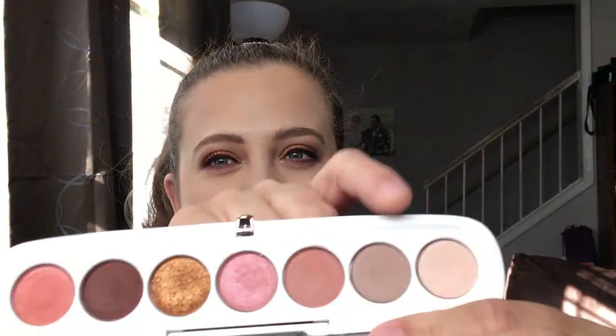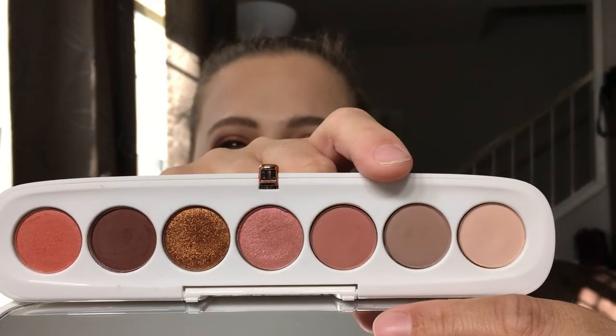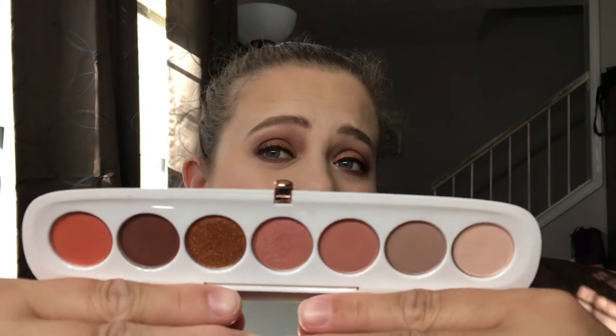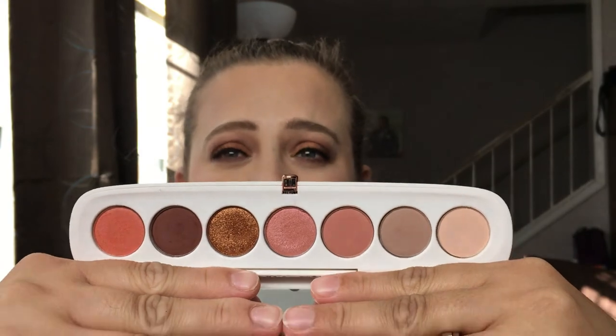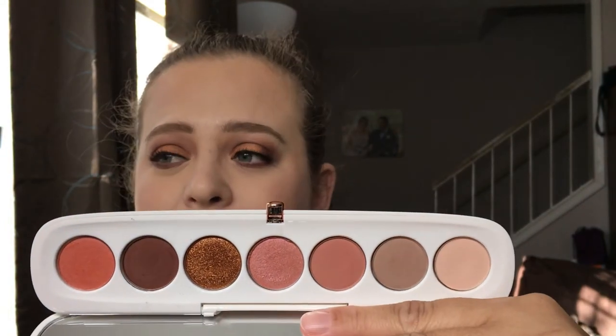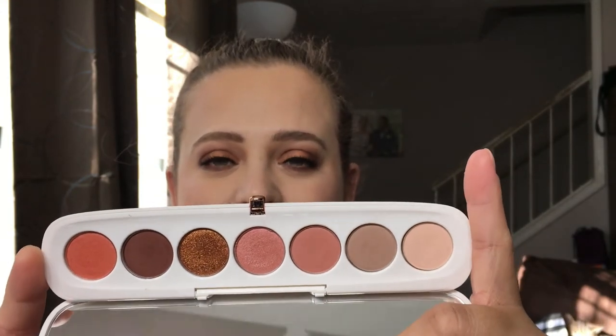I started with 'Covets' as my crease shade today and really had to layer it up for it to show on my skin tone, but once I got it to the depth I needed, I loved it. I'm still very happy I made this purchase. This is a limited edition palette — it's sold out right now, but it will be coming back in stock. As soon as I find out when, I will notify you guys on Instagram or in the video description.